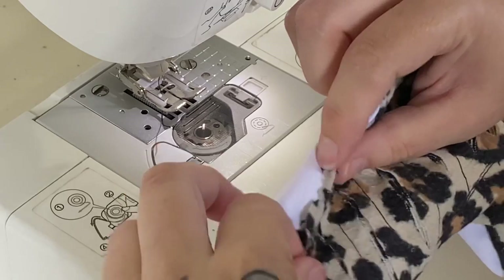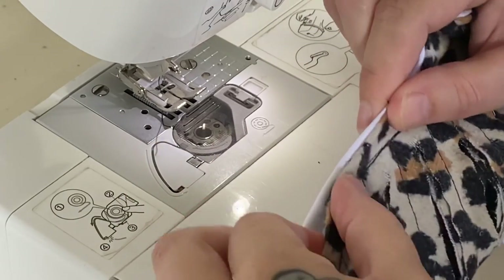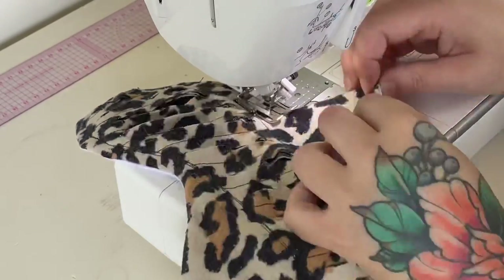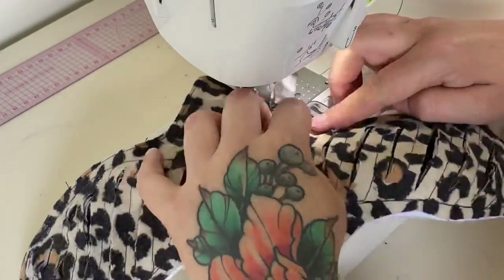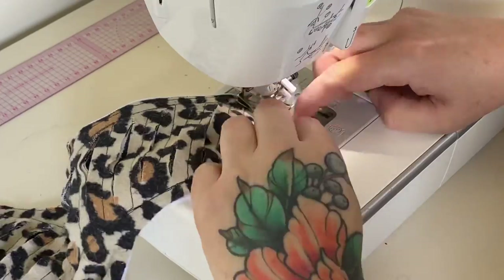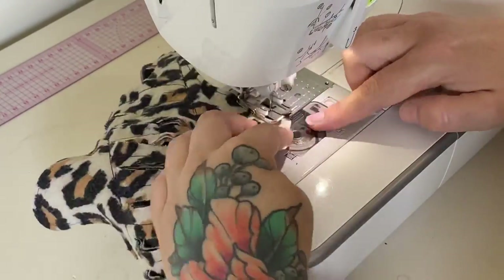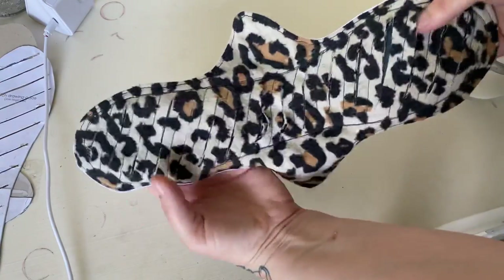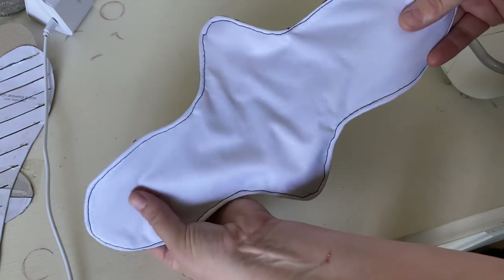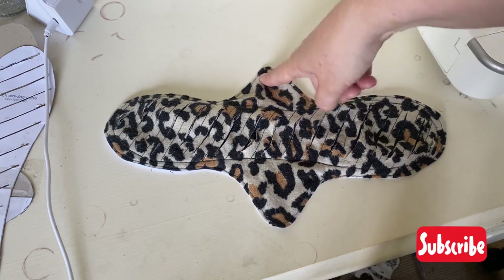Now we're going to top stitch all the way around the edge. We need to tuck in the part that we hadn't stitched — to allow us to turn it inside out — tuck that in, then start stitching that section. We're going just one to two millimeters or an eighth of an inch from the very edge, and this will make everything sit really nice, flat, and professional looking. This is what it looks like with top stitching done — very nice and flat, with only one stitch line on the back side.